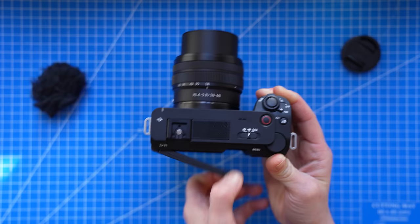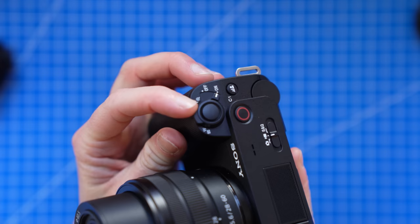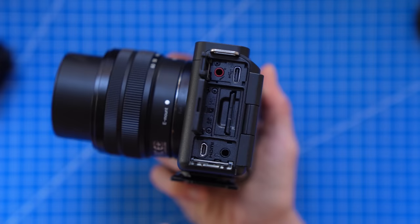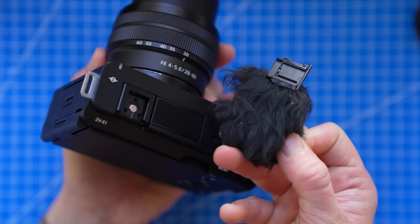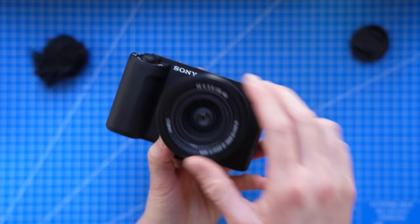It has a tilting screen, physical switches for moving between photo, video, and slow motion video, a zoom toggle under the shutter button, firm doors that protect the ports and SD card slot, a windscreen that slides onto the hot shoe for its mic, and a plethora of buttons all located on the right-hand side for easy operation with your right hand.